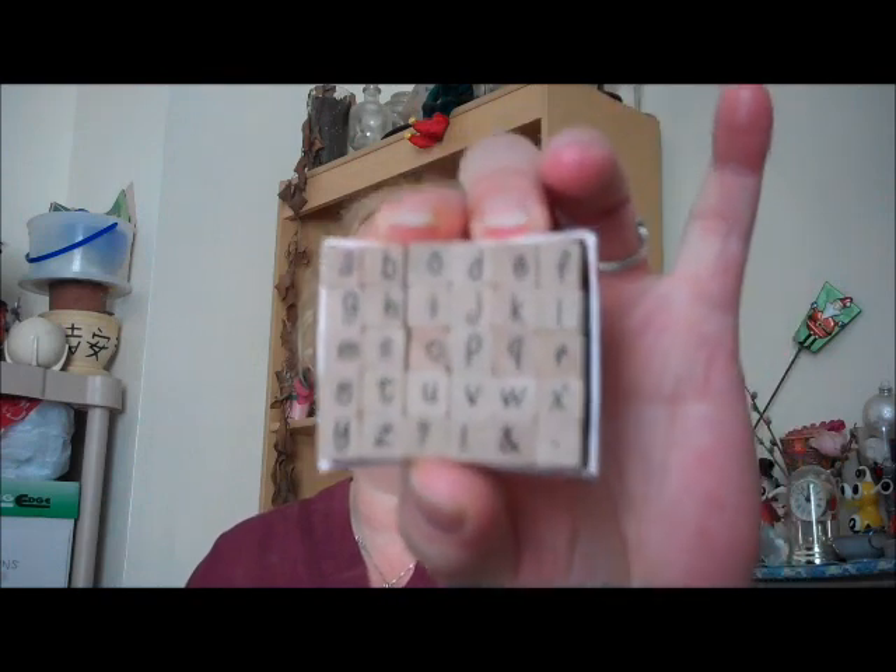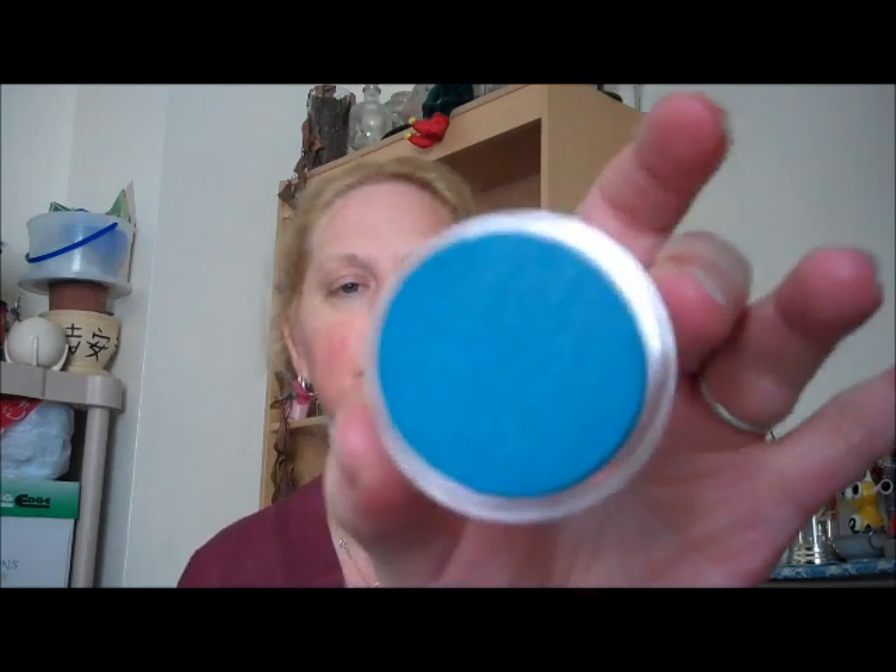Hopefully next week you'll see one of the mini meandering books done. It's not going to be perfect because I'm not really a paper crafter, but I will do my best. At the same time I picked up these mini alphabet stamps for $0.97 and this really pretty turquoise blue ink pad also for $0.97.